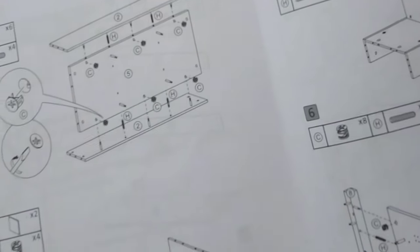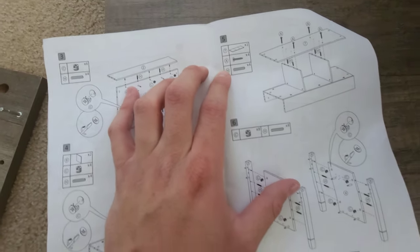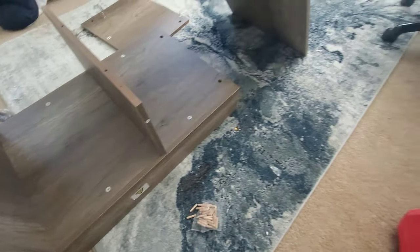Now we're on step five. We're going to grab board seven — that one there, number seven — and this one goes on top of that right there. Here we have A and H, so we're going to have this facing the other way.